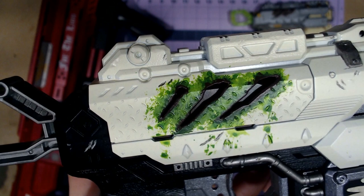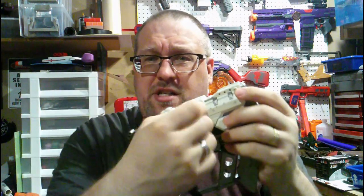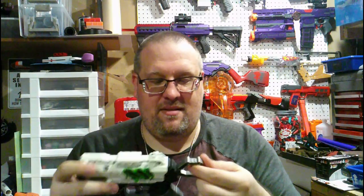Since this pistol may have come in contact with some Tyranids — which are basically Warhammer 40K xenomorphs — I did an acid damage effect on the slide cutouts, which came out really nice. A friend suggested adding a little rust around the edges just to show the damage is aged and not fresh, so I did that too. Under the slide I also applied the rust effect so it shows as the slide moves. I removed the air restrictor on this one as well, giving it a nice pop.